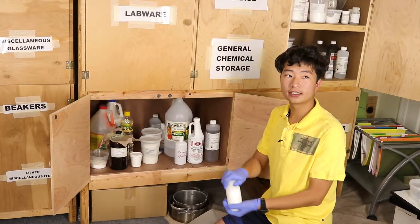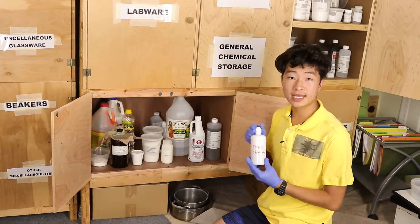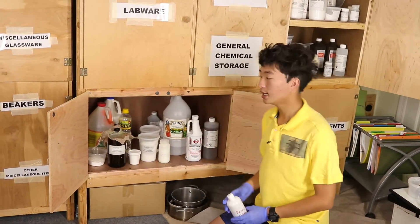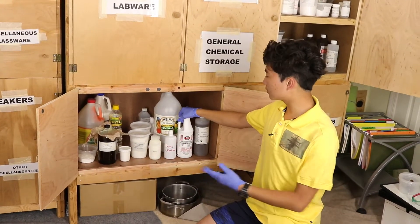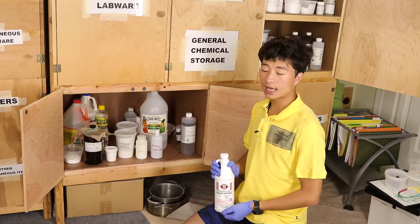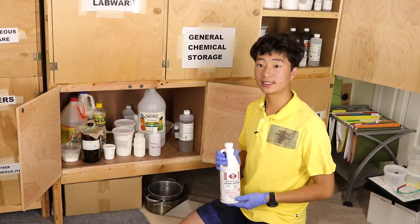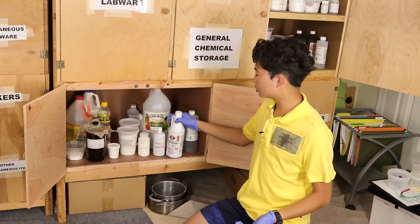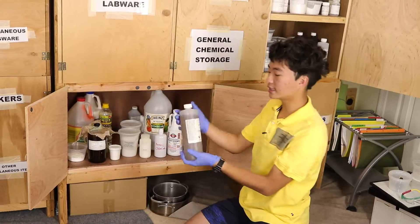I have boric acid from roach killer — really useful stuff. Ferric chloride, which is PCB etchant — I made this myself using steel wool, hydrogen peroxide, and hydrochloric acid. I've used this quite a few times making my own PCBs. At my local hardware store — not Home Depot — they have sulfuric acid drain opener. In my opinion it works better than any alkaline drain opener, though it's incredibly aggressive and dangerous. I use it both as a drain opener and to extract impure sulfuric acid.